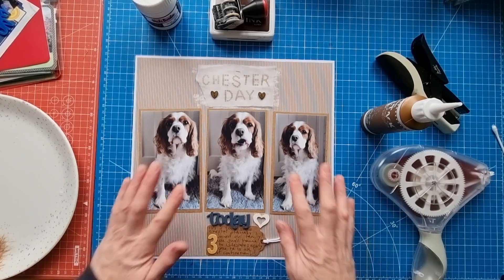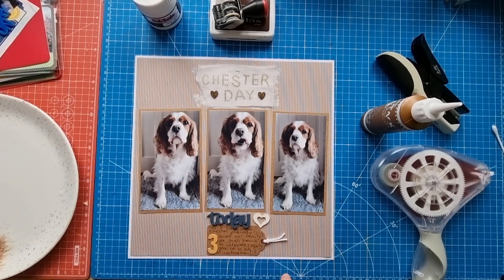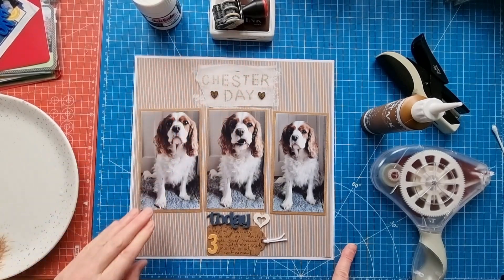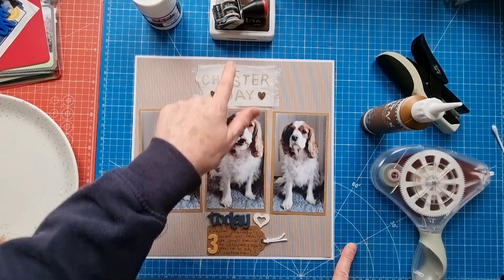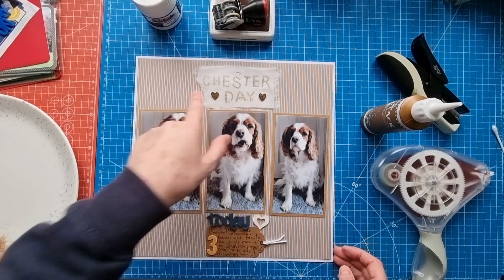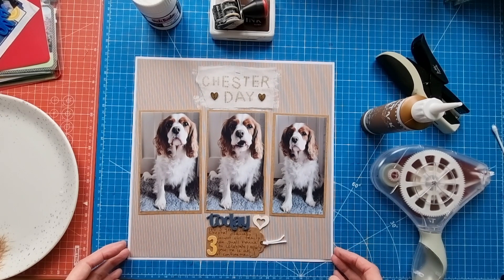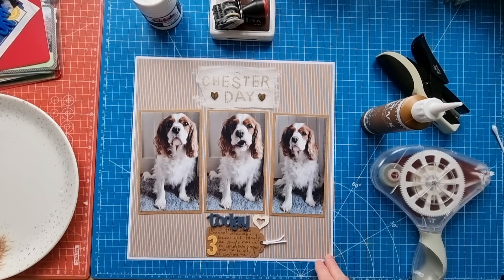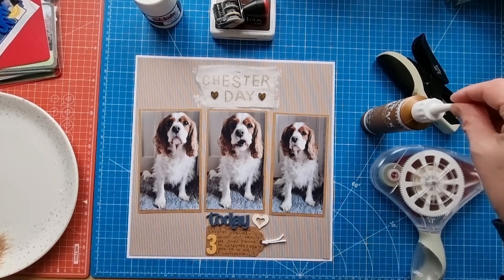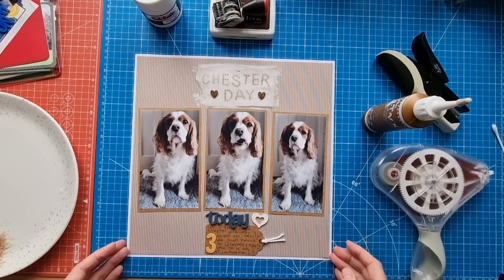I think this layout is finished. We've got three photos spread across the page mounted onto craft cardstock, a craft tag for the journaling, the number three from a chipboard thicker set, a Bramble Fox wood piece covered in gesso, tracing paper stamped with archival ink, and two wood hearts inked with the same ink. I'll draw up a little sketch and pop it at the end in case you want to have a go yourself — it's a simple design that I use a lot. Stay safe, take care, thank you for joining me and I'll see you next time.